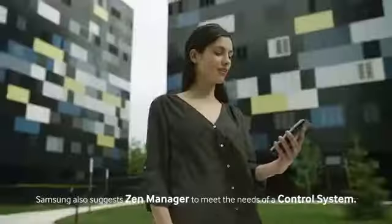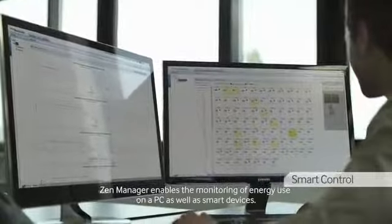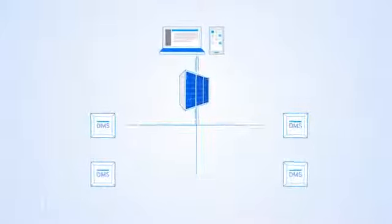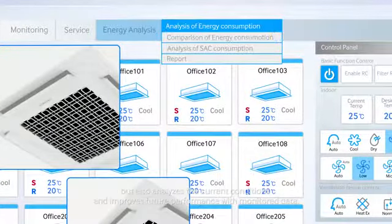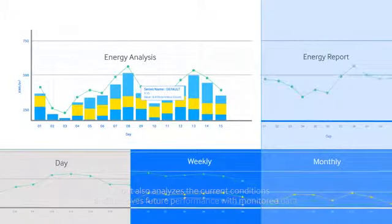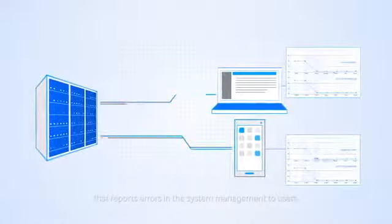Samsung also suggests Zen Manager to meet the needs of a control system. Zen Manager enables the monitoring of energy use on a PC as well as smart devices. It not only remotely controls the air conditioner system in each space, but also analyzes the current conditions and improves future performance with monitored data. Samsung suggests a user-friendly managing function that reports errors in the system management to users.